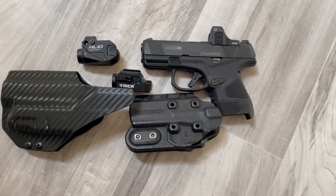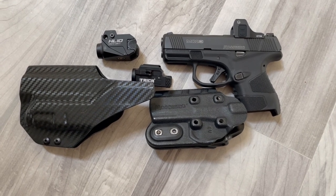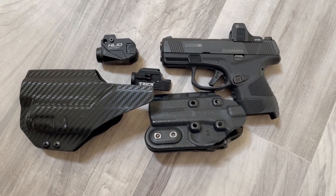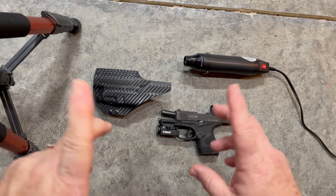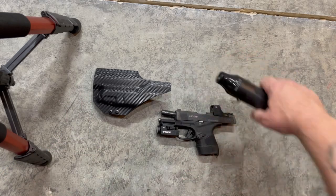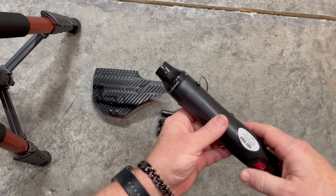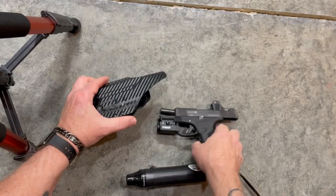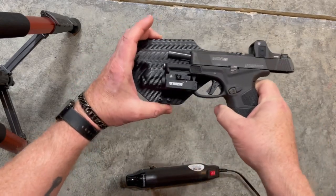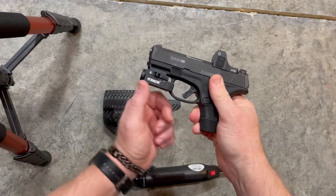Quick overview showing some changes — subscribe, comment, and have a great day. So here we are in the shop — the underground bunker, whatever you want to call it. We're going to be heating this up right here on this side, because I think that's the only side that needs it.